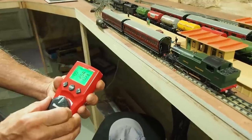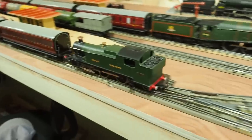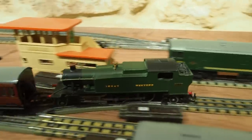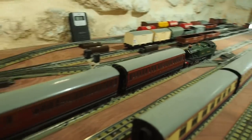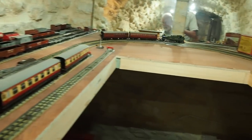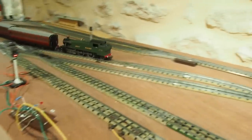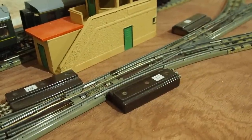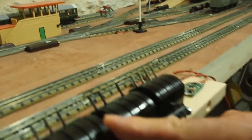And now the branch line train leaves. Here I'm going to show you how I use a Hornby OO switch to switch the points, and now I'm going to switch it back.